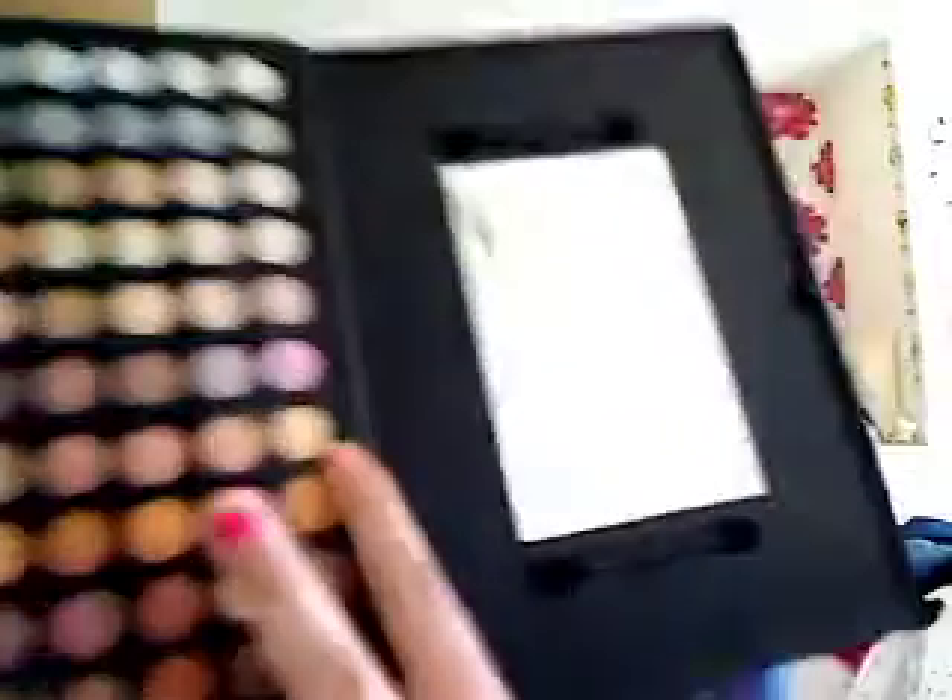Now we're going to go to the highlighter. I'm going to take the fifth from the right on the top row — this one right here. It's a very nice creamy colour. I'm going to mix that with this sort of creamy, almost white colour, which is fourth from the left, second down, this one right here. I'm just going to mix those two to create quite a neutral but still quite bright base for the highlight.